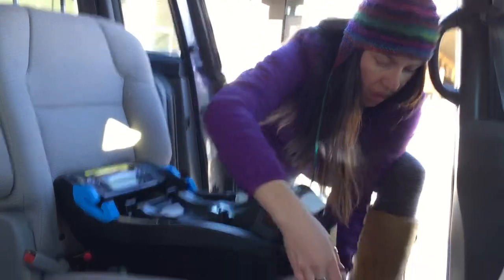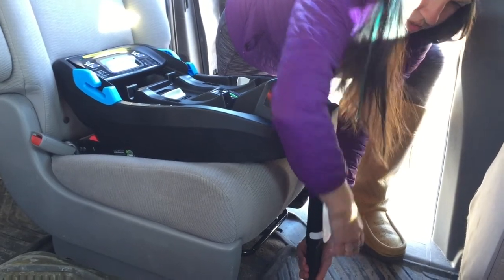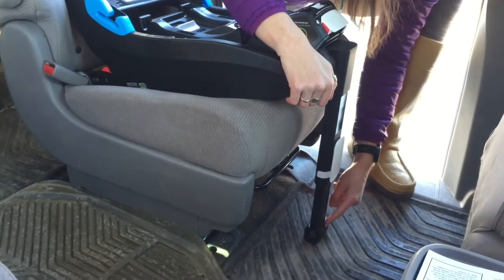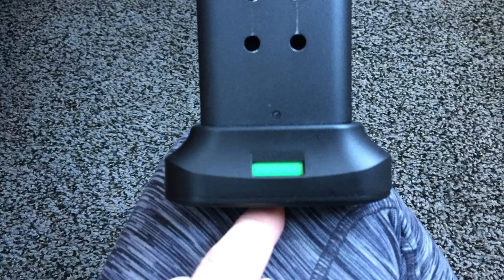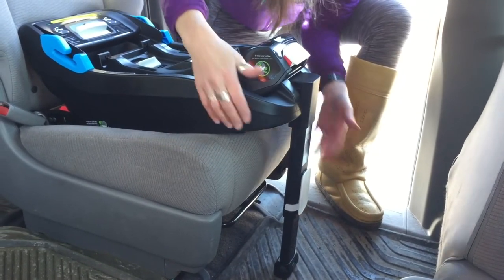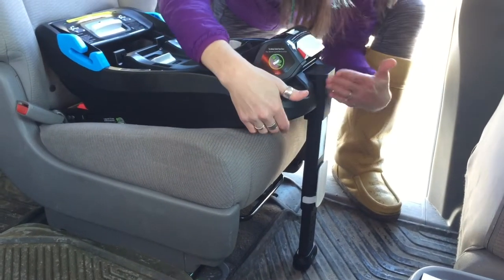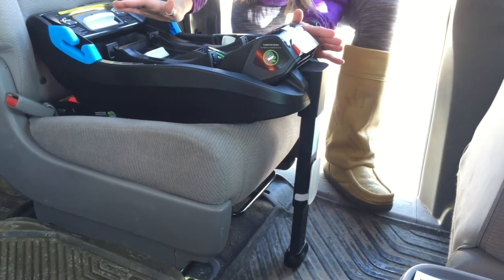I'm going to double check that the indicator is green on both sides — and it is, so we're good to go. Now I'm going to adjust the load leg. It adjusts quite easily. Sometimes floor mats cause problems. Kleck wants you to have firm contact with the floor without lifting the edge of the base up very far. The load leg itself is straight up and down, the indicator is green — that's it for the base installation.